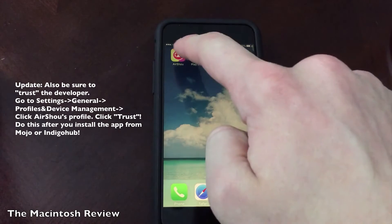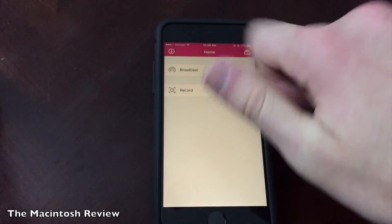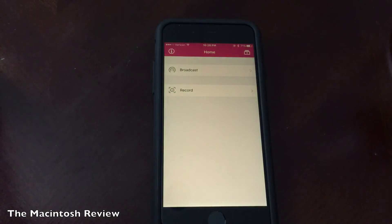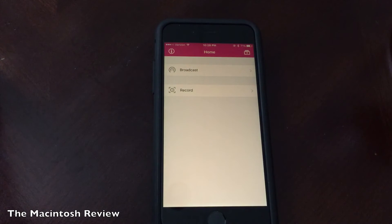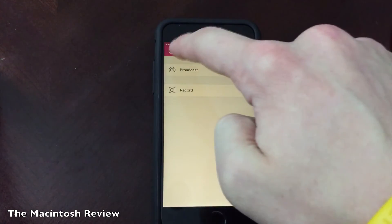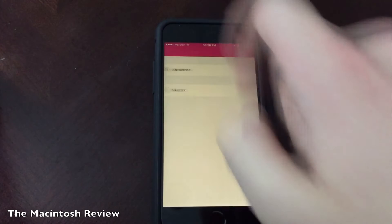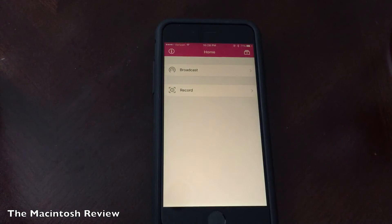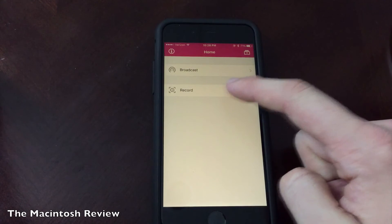Once you have the app on your home screen, go ahead and open it up. You'll be greeted with a sign-in screen where you can sign in with either Twitter, Facebook, Google+, or create an account. I signed in with Twitter as that's my preferred social network. Then you'll get a little message about how the application actually works, eventually leading to the main screen of the application. It's very simple — it's got an information screen in the upper left, recordings in the upper right, and you can also broadcast and record your screen.